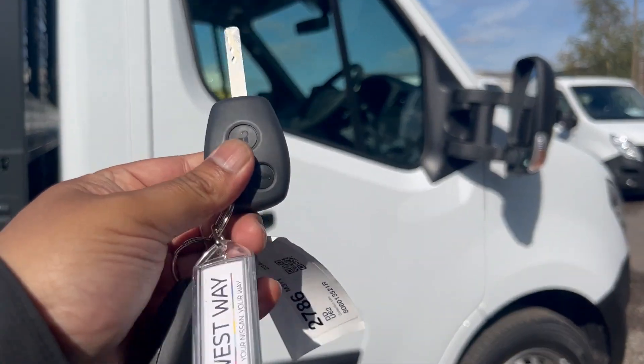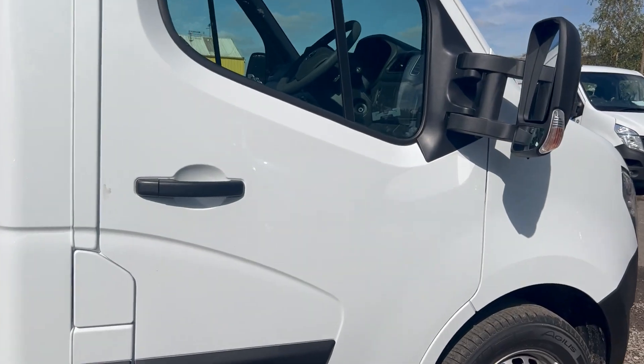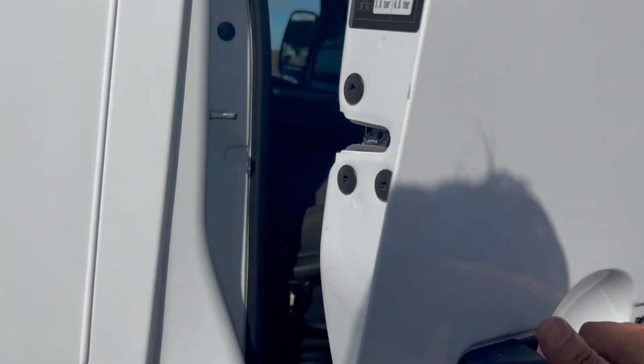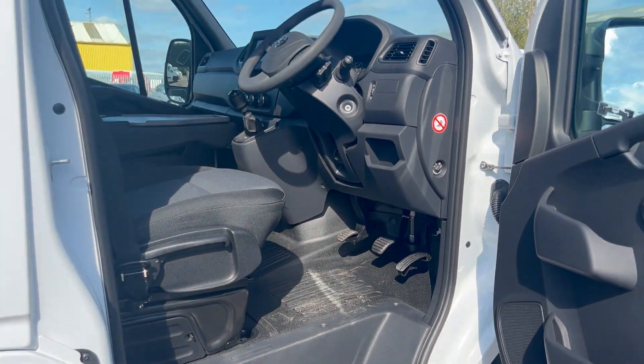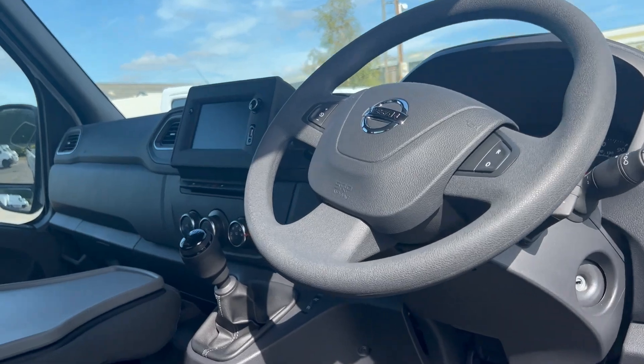To unlock the vehicle, you get two keys — press the button to unlock it. When we open up the driver's side door, we're greeted by a lovely cabin. I really like this new design.